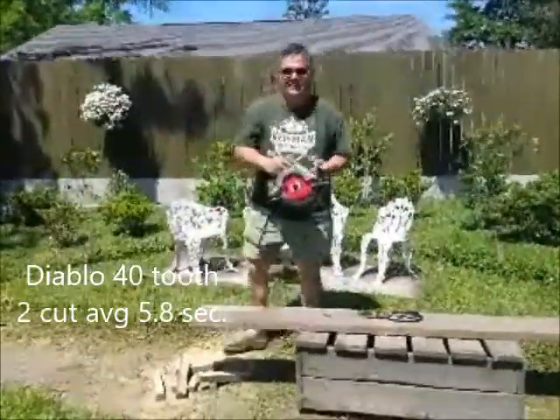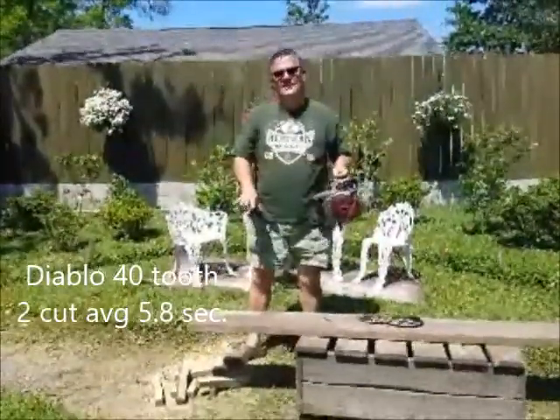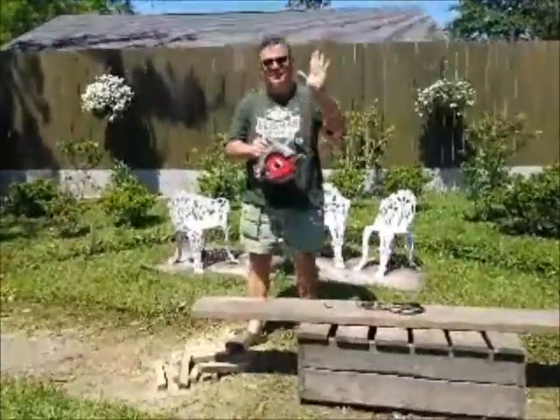Okay, that's it — the 2x12 treated. We'll go inside and see what the timing was like. Thanks for watching.